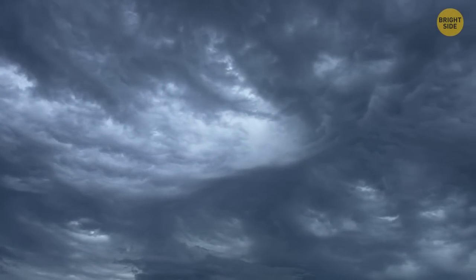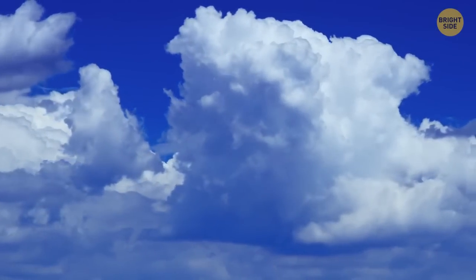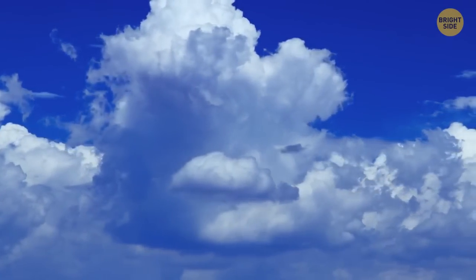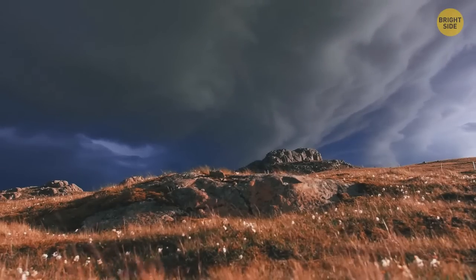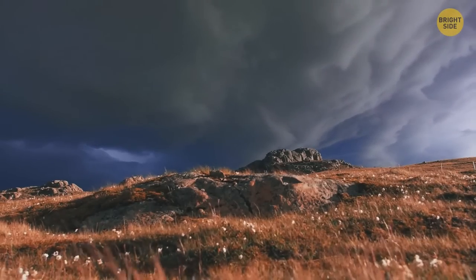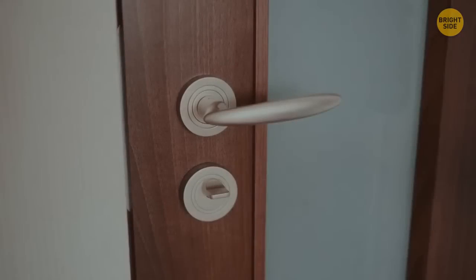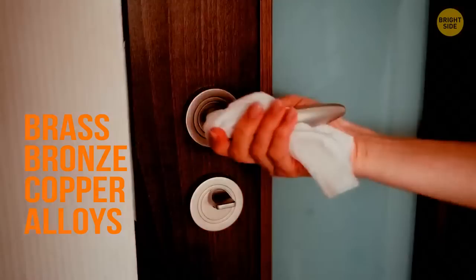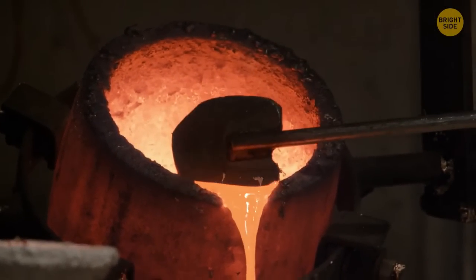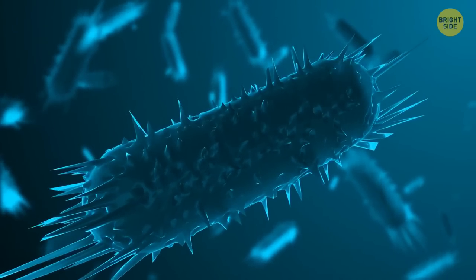When a storm is coming, clouds seem to turn dark, but it's just an illusion. Thin clouds on a sunny day let the light through easily and scatter all the colors of the light spectrum, making us perceive the clouds as white. But the thicker the clouds and the more water droplets they contain, the less light they let through and the darker they look. A good doorknob is made of brass, bronze, or copper alloys — these metals have an anti-germ effect, and bacteria spread way slower on them.